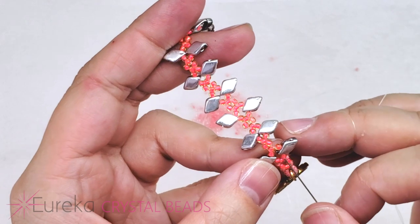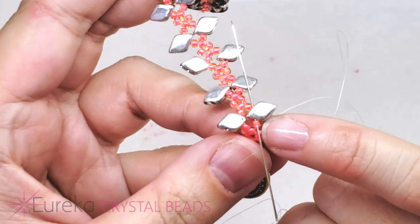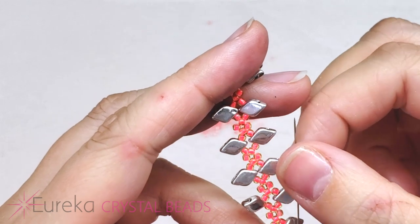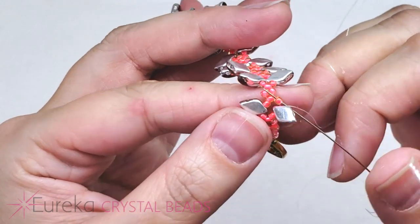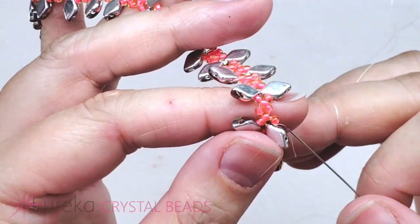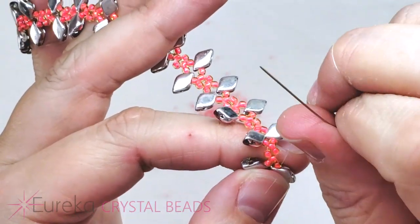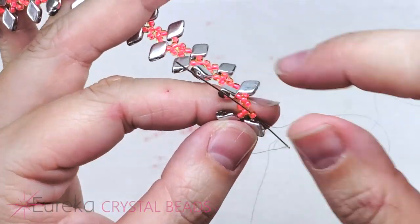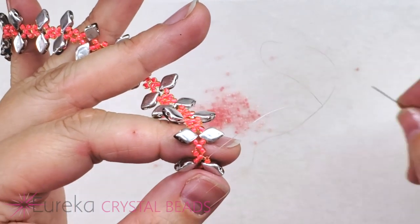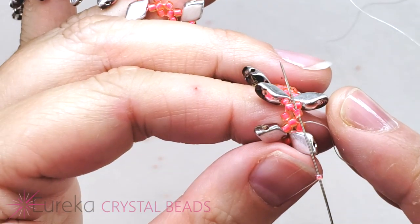We're going to follow the thread path that's already there — going through that little seed bead that was part of that group of three, then through the gem duo, and the one after it. Normally to continue with that thread path you'd cross over the little cross bead, but we're going to go straight down to plug in a 15. Go through that one right after the gem duo, now pick up a 15 and go straight through that side 11.